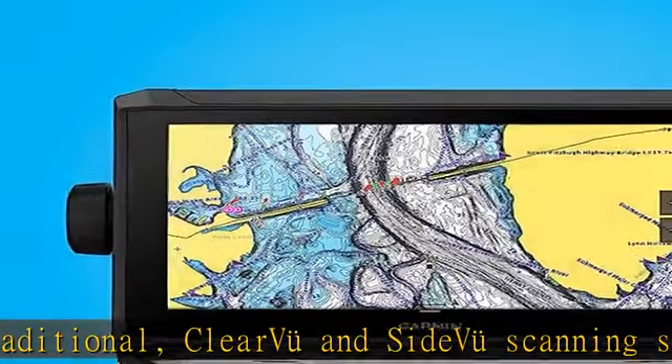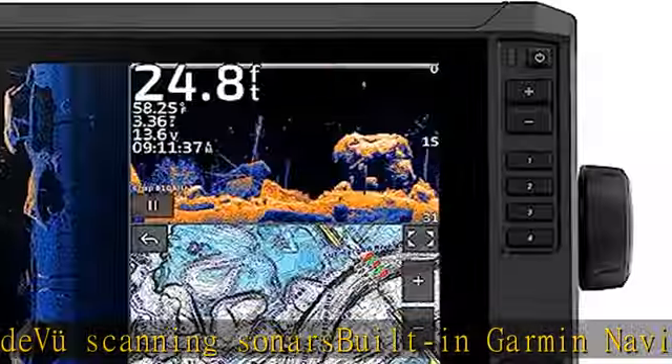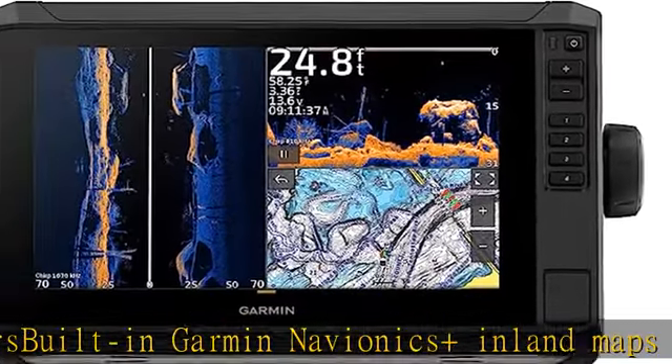Wirelessly connects to your Force trolling motor to create and follow routes, navigate to waypoints, control speed, check battery life and more. Check the description to get this product today at the best price.